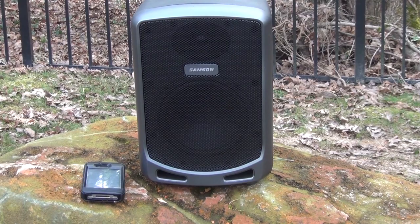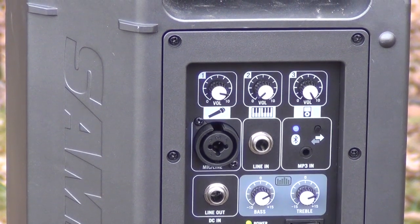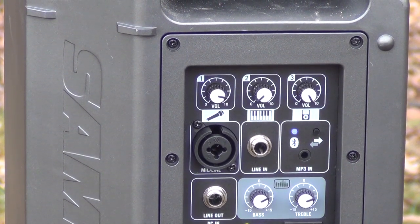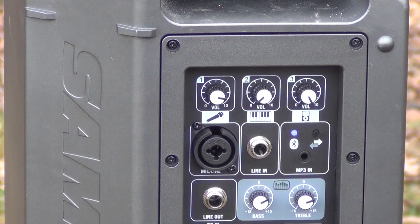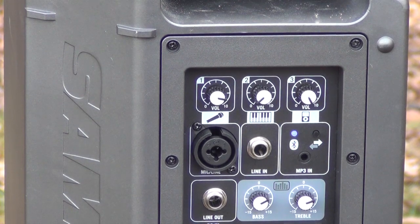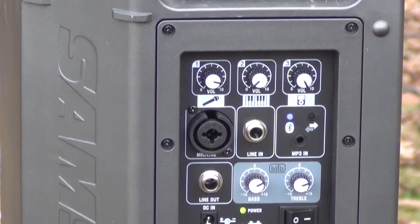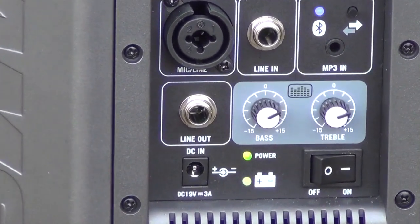Now let's look at some of the features behind the speaker itself. This speaker is actually completely rechargeable. In my opinion, it's the first completely rechargeable Bluetooth PA system that I've seen that will completely fill a yard with sound. Some of the smaller ones are rechargeable, but they don't boom like this guy does. You don't have to run it off the battery — you can also plug it in. So let's look at some of these features in the back.